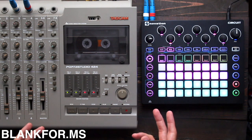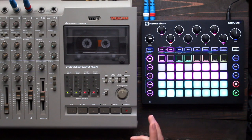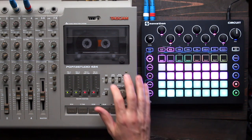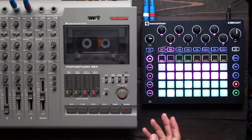So, pitch warble. I'm going to explore a few ways to make use of it. One rule of thumb that works pretty well is that tape speed has a lot to do with it. The higher the tape speed, the less pitch warble you're going to have. The lower the tape speed, the more you're going to have.